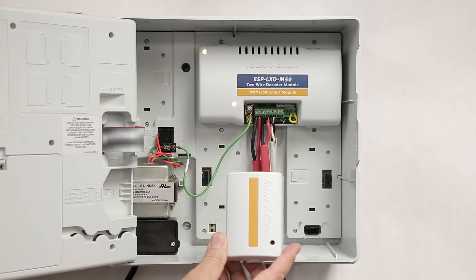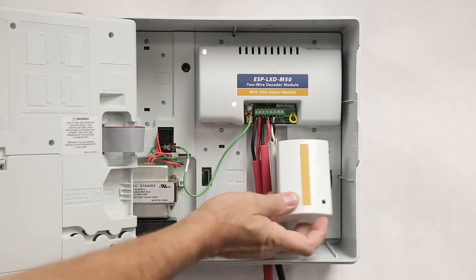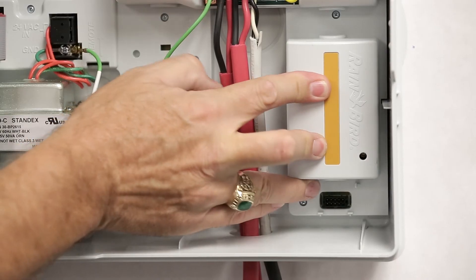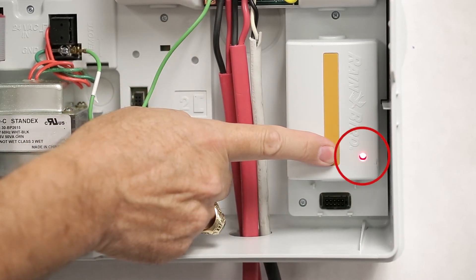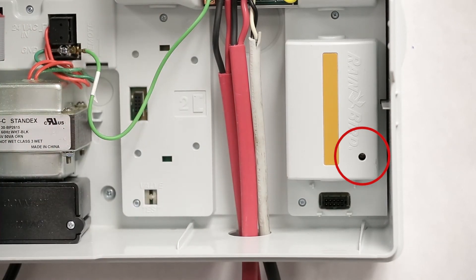Another module that is available is the SM75 station expansion module. If I insert this into an available slot, the status LED for this module will flash once and then turn off once it is talking to the front panel.